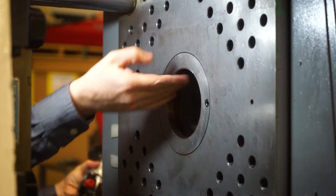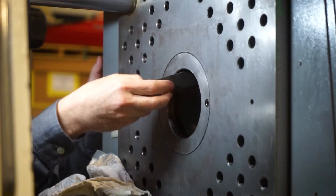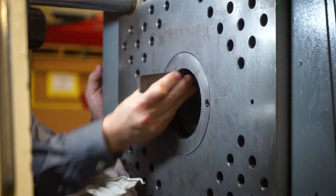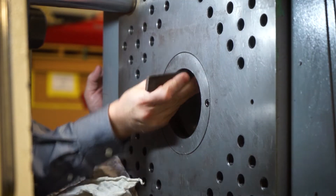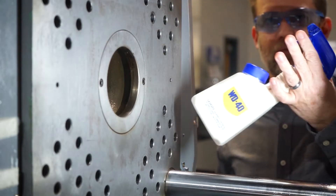Give the locating ring one last check with your finger to feel for any high spots or burrs. If you find any, you can also get a small file and take them off.